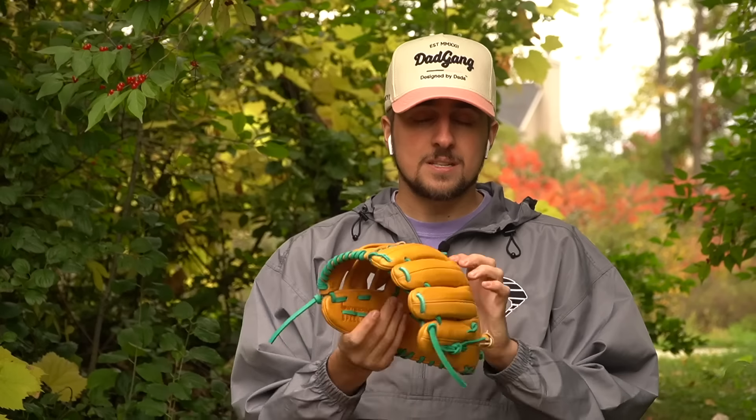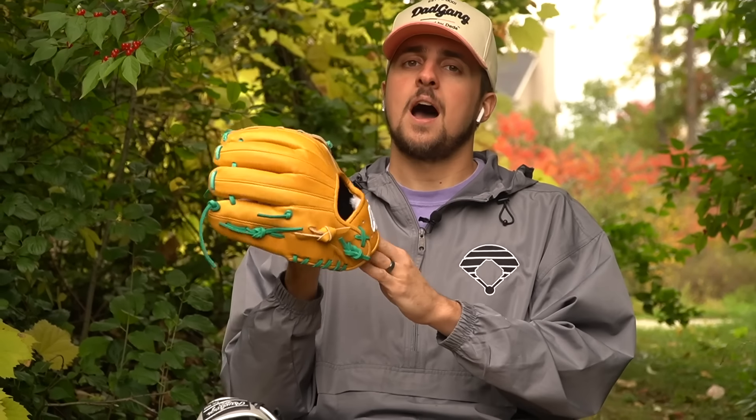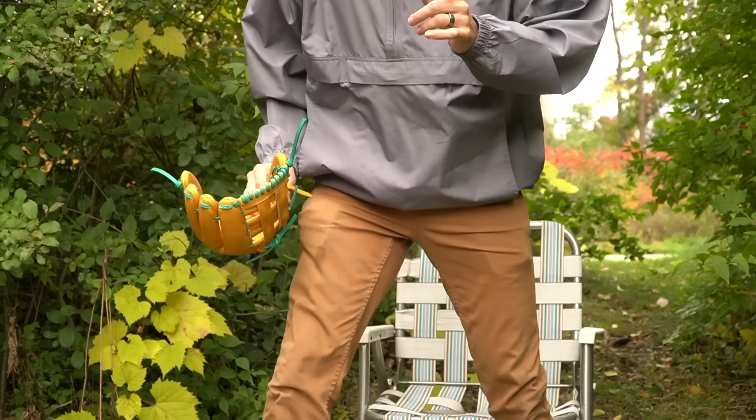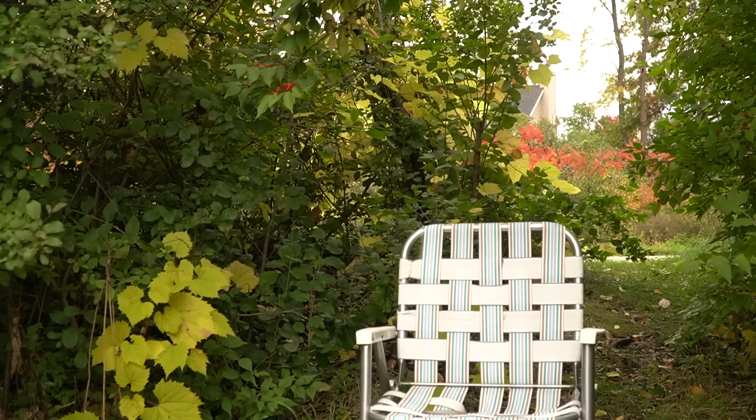If you need a 12.75-inch outfield glove, I'd actually advise designing a 44 Speed Custom — for 160 bucks it's a fantastic option. Maybe you just want a customized glove, because the Gamer XLE is just one stock look. 44 has been killing it lately and now has one of the best budget gloves possible, but there's a lot more to choose from. I made an entire budget gloves list — please go check it out.